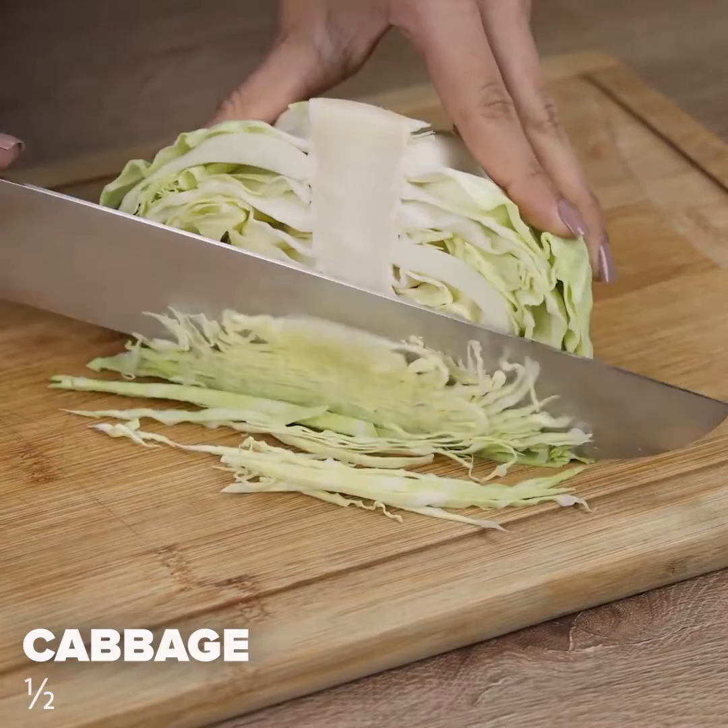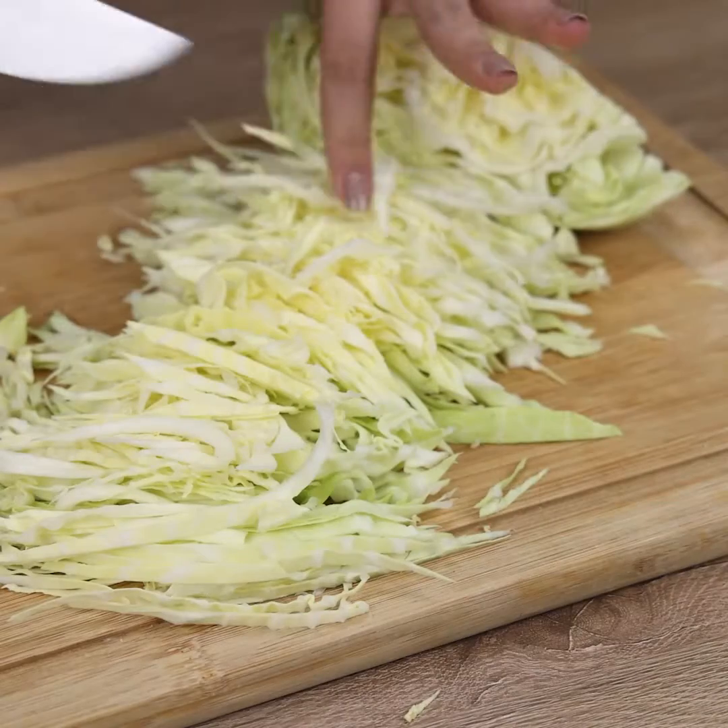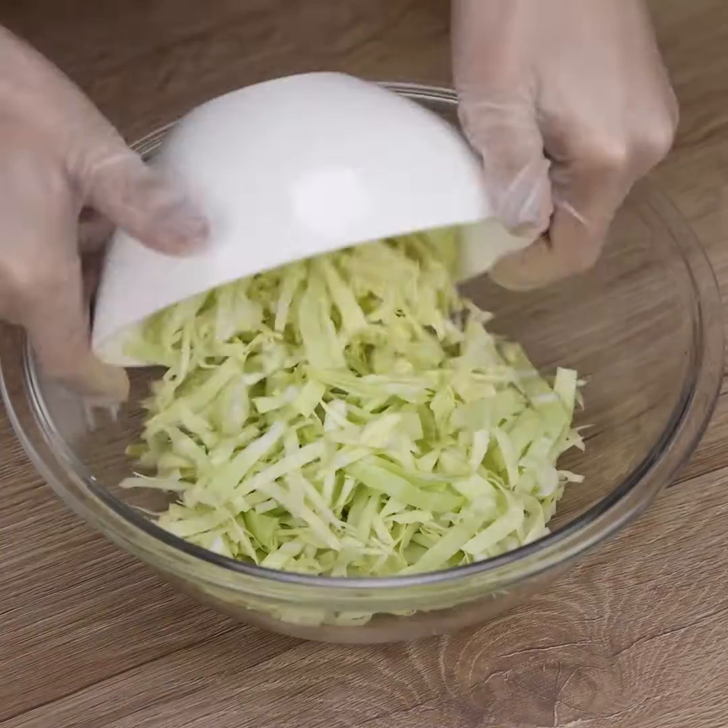I'll start our recipe by cutting half a cabbage. We'll chop it into very thin slices, then put the cabbage in a bowl.